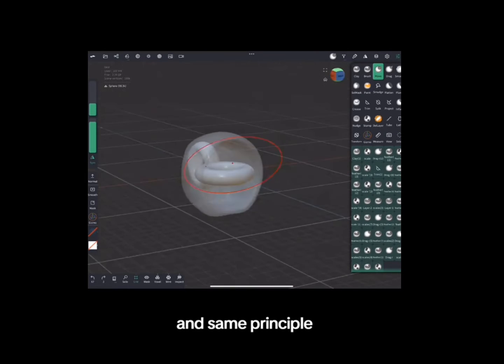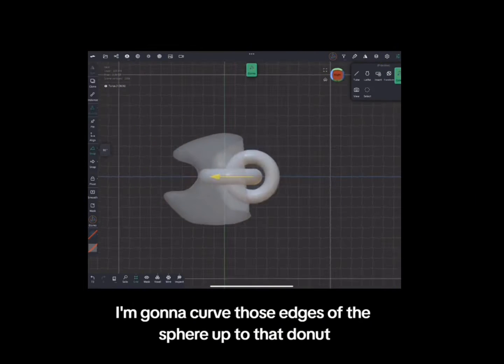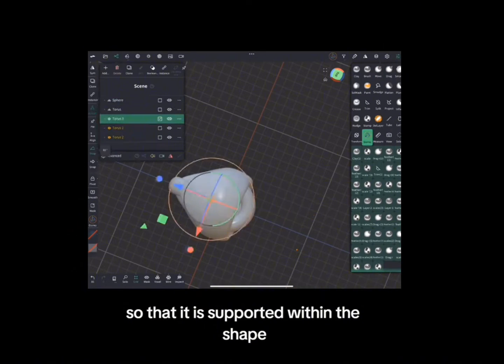Next, I'm going to add another donut, and same principle — I'm going to curve those edges of the sphere up to that donut so that it is supported within the shape.